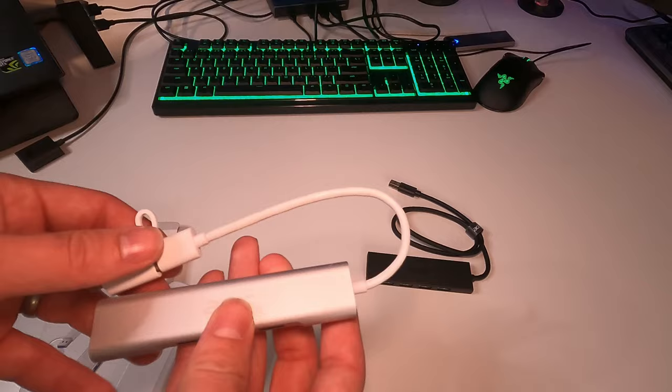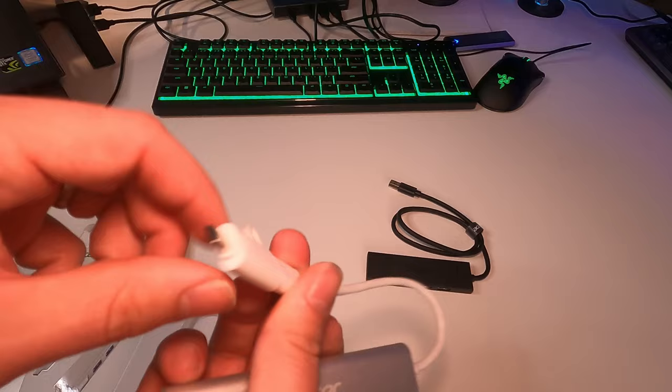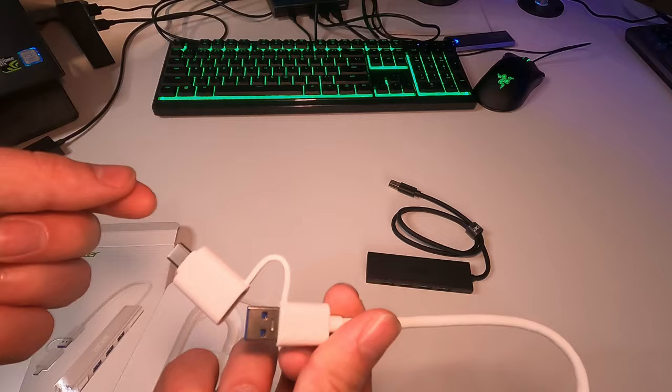So that's really helpful, especially if you have a laptop without one of those. We have the USB-C that's connected to the USB-A, so you could use either of them, and it's going to be pretty hard to lose it considering it's attached.